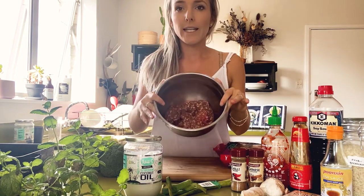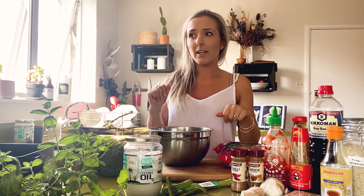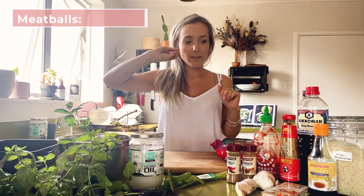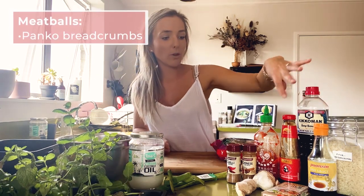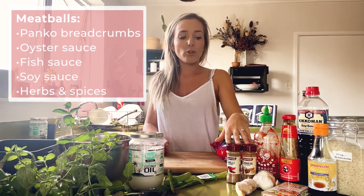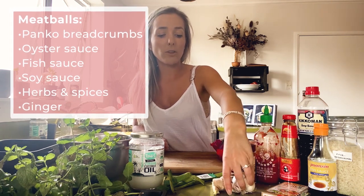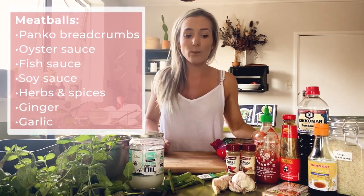The meat I've got is venison and we wanted to make some mince, but venison is quite lean and doesn't have a lot of fat in it. So we added pork as well — it's pork and venison mince — which makes it really flavoursome and also nice and fatty. We'll make some meatballs out of that with some panko breadcrumbs, and in that mix we'll also put some oyster sauce, some fish sauce, some soy, a few herbs and spices, lots of grated ginger, and some crushed garlic as well.